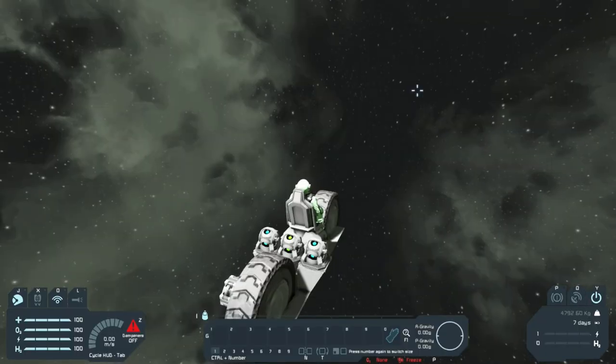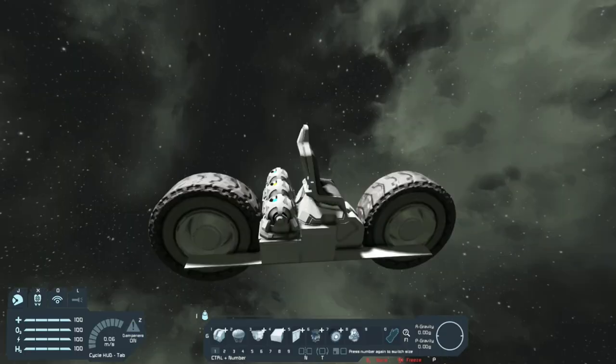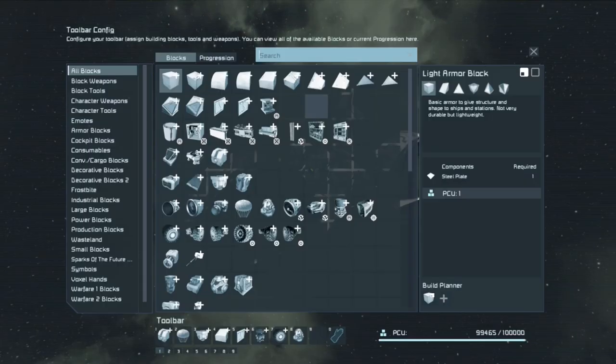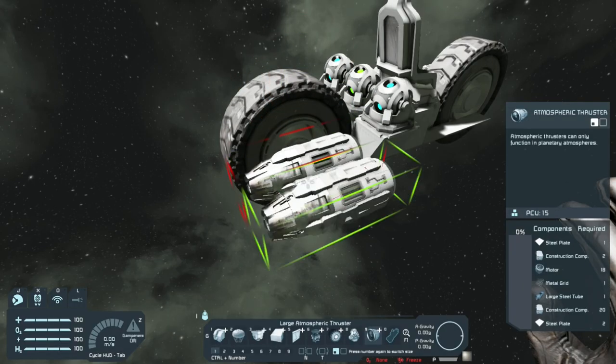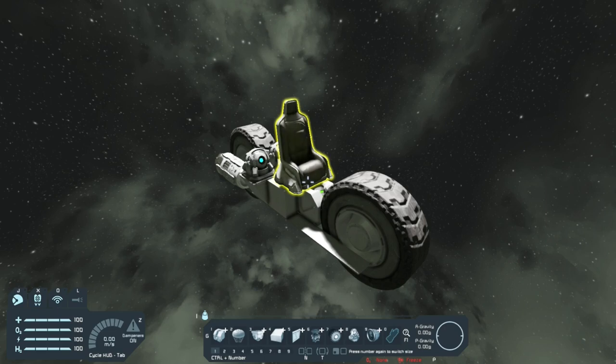That way when the overrides are on, the bike will stay upright. Hit V — you can see the overrides are on because they are blue. The last thing I'm gonna add is a booster thruster — just place your thruster right here. We're basically done building the bike, but I'm gonna finish detailing it and then bring it to a planet to test drive and set up the controls.